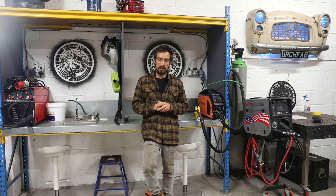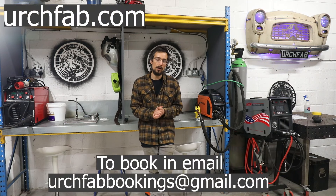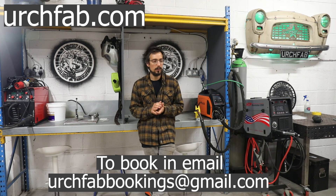Anyone that wants to come here for a visit and learn how to weld is now welcome to. I'm going to be running various different classes starting with just a basic beginners class. You'll start from scratch — I'll show you how to set the machine up all the way up to running some beads, and you'll get experience of MIG and TIG and also stick welding if that's something you want to experience on the day.